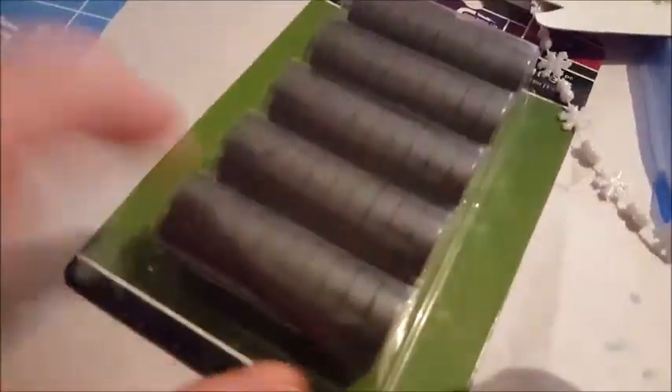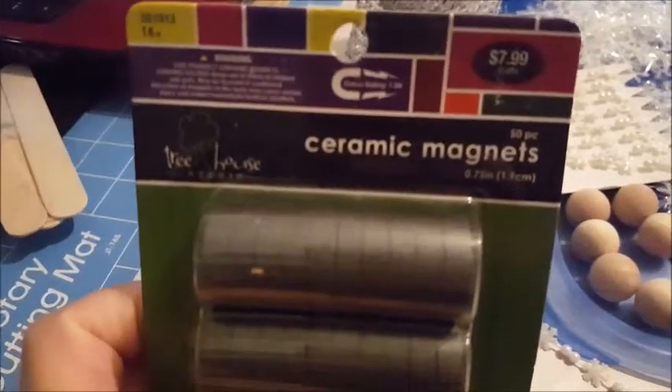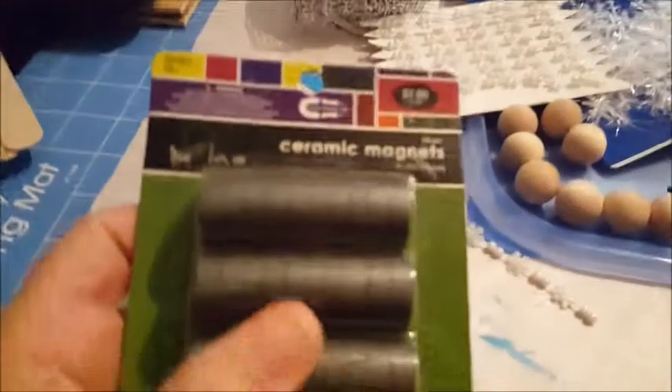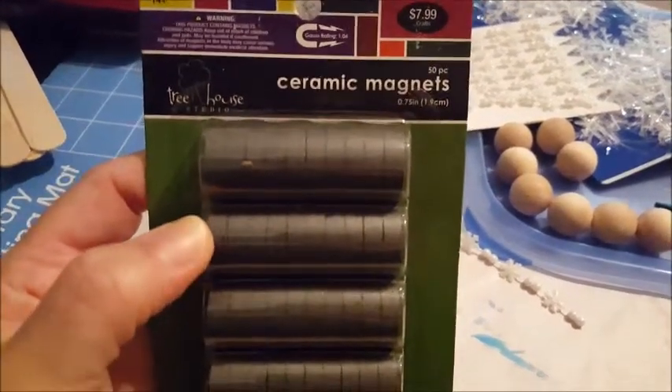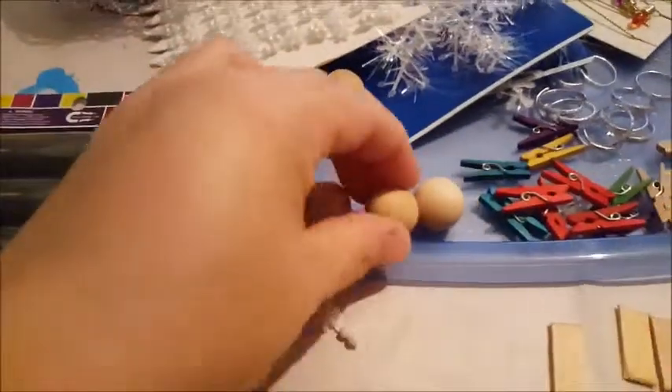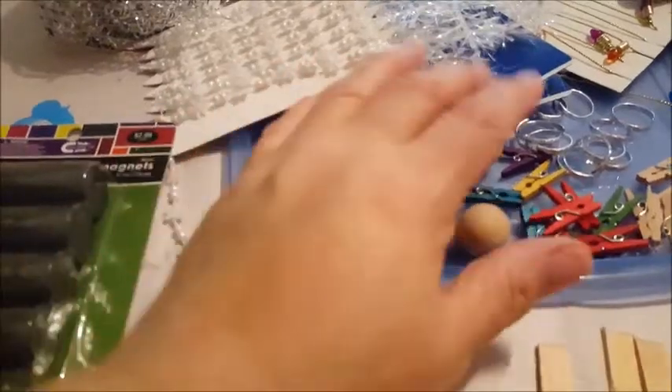So I got a package here of some really good ceramic magnets from Hobby Lobby - a package of 50 for eight dollars, and I used my 40% off coupon, so that was a good deal. I've got about 18 of these little balls altogether so we may make 18 of these - I'm not sure how many we're going to make.